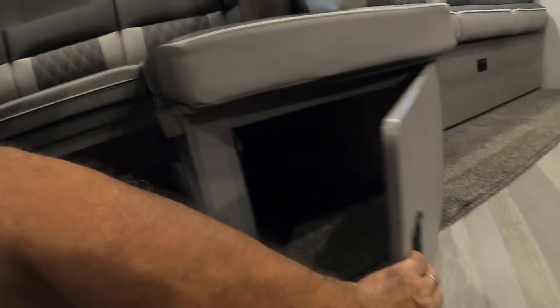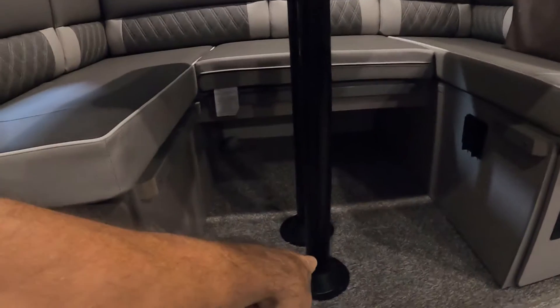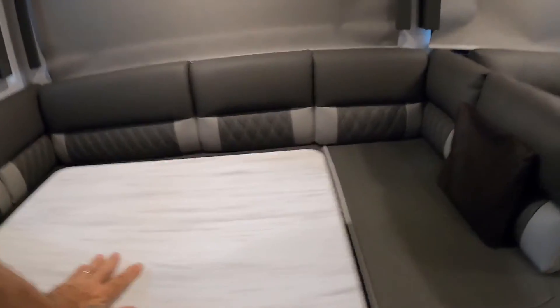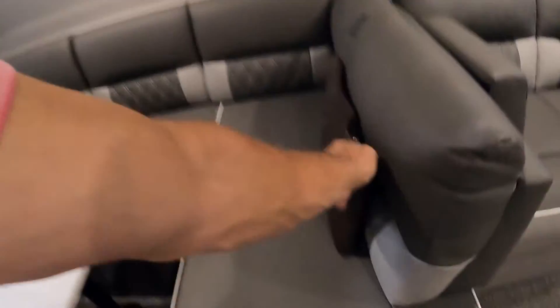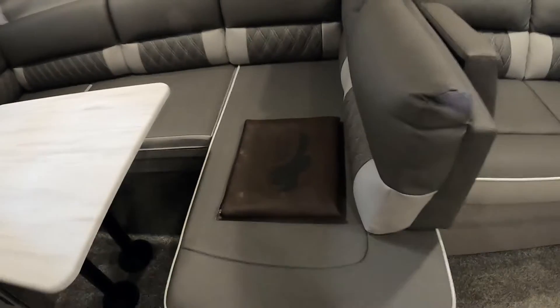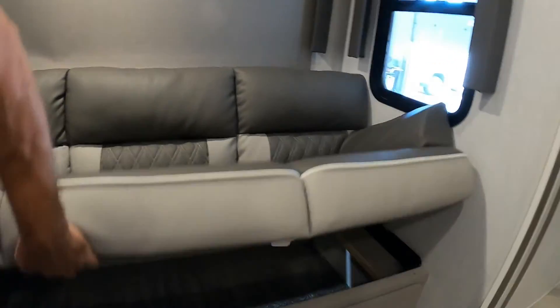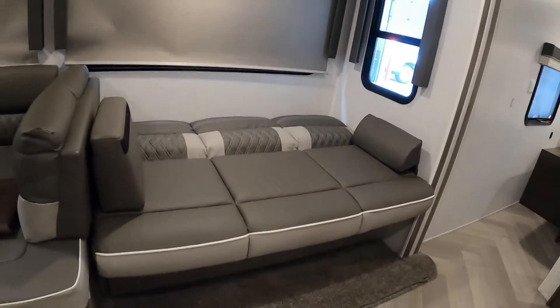On your dinette table, this will open up for storage on both sides. The tabletop will wiggle up — remove your legs, put the tabletop back down onto these slots, put a couple of flat cushions on top, and that'll give you a big sleeping area here. There are manuals and other things to read through. We've got a sofa with storage, and it will also jackknife down into a bed.